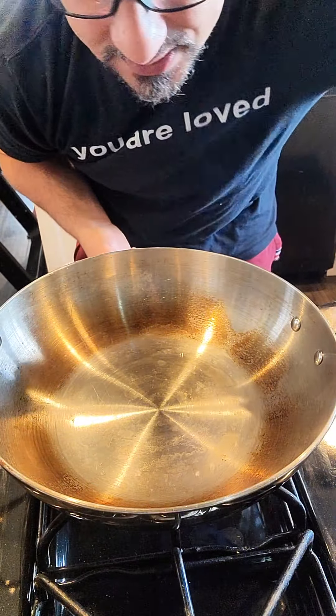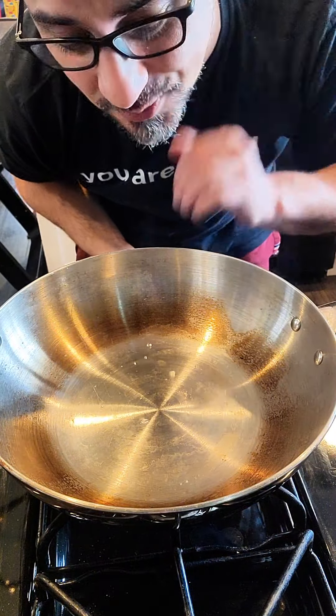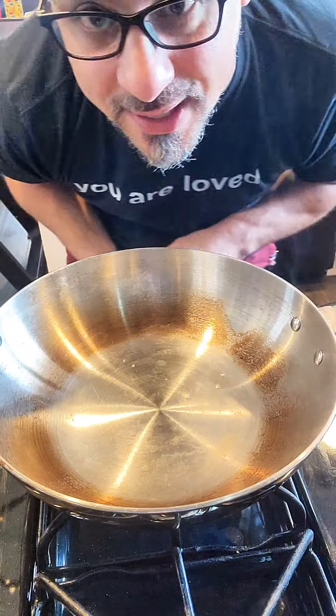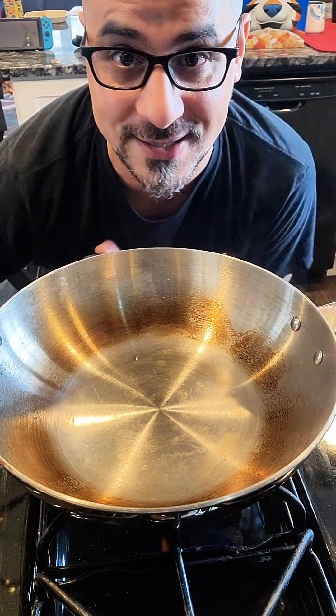You see how these little beads of water are bubbling on top of the pan? That's the important part — they can't stick to the pan whatsoever. I'm not exactly sure if this is going to work, but I'm really excited to try.